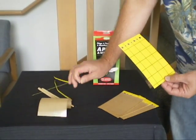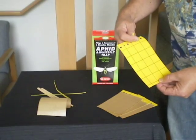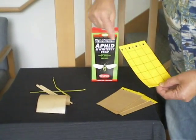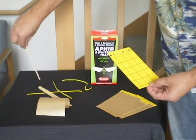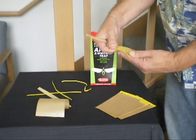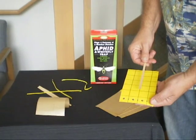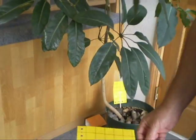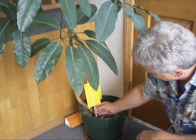To use your trap, get a twist tie and run it through and hang it up. Or an easy way is to get coffee stir sticks — one of these little wooden sticks. Take that stick, put it right down the center, and then take your trap and use it in a houseplant like shown here.